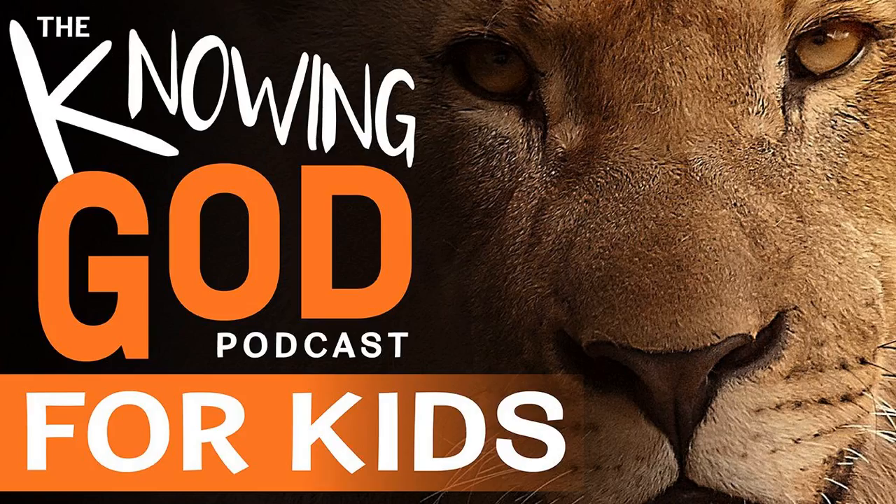In Ephesians 6:17 it tells us about another piece of armor - and this piece is actually a weapon. So far we've talked about pieces of armor used for protection, but this piece is our weapon: our sword. God tells us exactly what this sword is. In Ephesians it says, take the sword of the spirit, which is the word of God. That Greek word used for 'word' when it says word of God is rhema, and rhema means the spoken word. So we use the sword of the spirit by speaking God's word out loud.